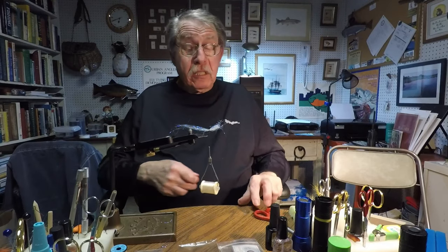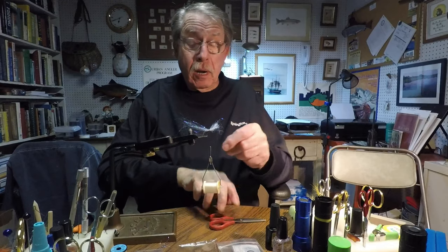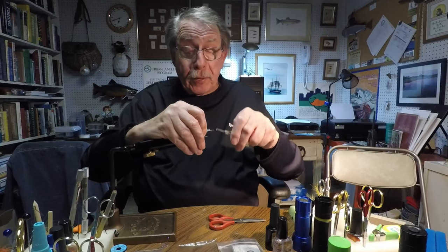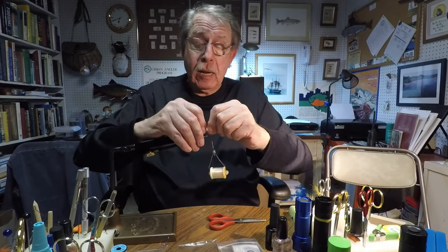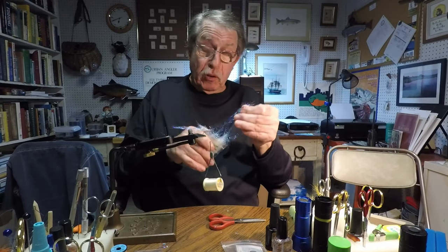Tie it down nice and tight. Then take the tying scissors and cut the folded-over portion in the front into single strands. Fold that back. Rather than doing what you would do with a hollow fly, go right around the material and make a little bump there, then bring the thread in front of it. This may seem a little long and straggly for making the wing of a fly — it's messy, but we'll fix that later.